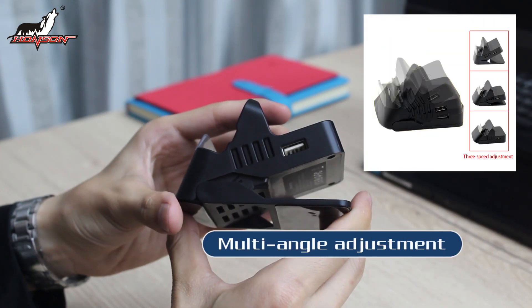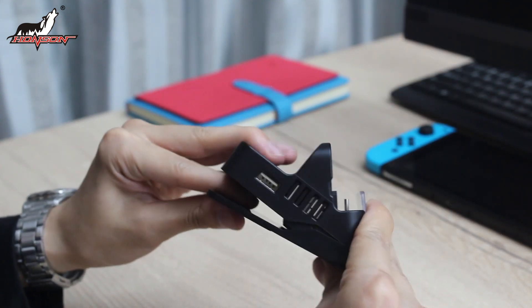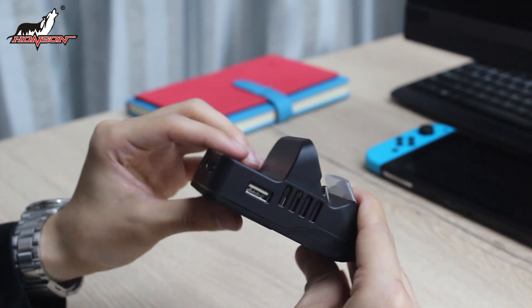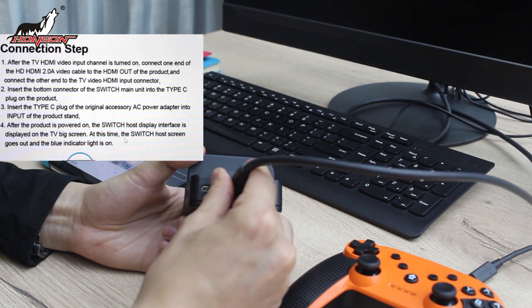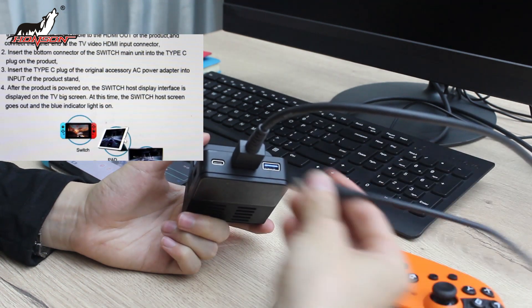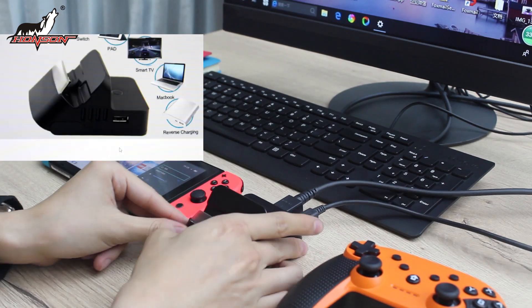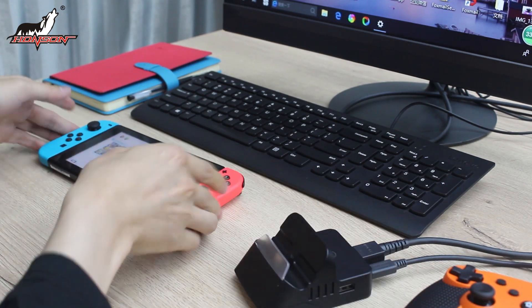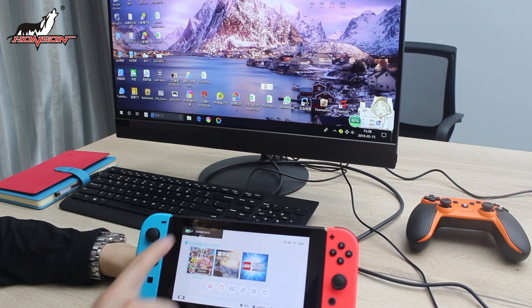We designed a mounting angle adjustment function. Connect the HDMI into the product and connect the other end to the TV HDMI input connector, then connect the power. Simply insert your Switch into the dock and charging will start.